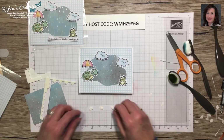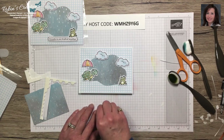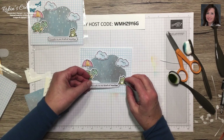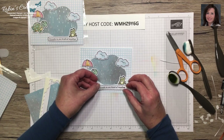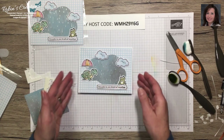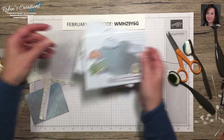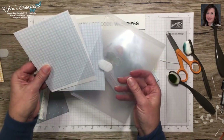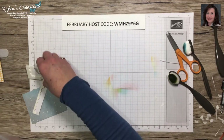Here is our sentiment, and of course I'm going to put it on dimensionals. What do you think of the idea of making it a real card where you have space to write on the inside and still have the other pieces for alternates? We have the envelope too. There is our second card, and we'll have these backing pieces for alternates — be sure to subscribe for when I post those.